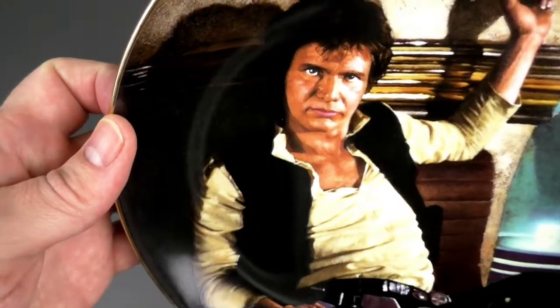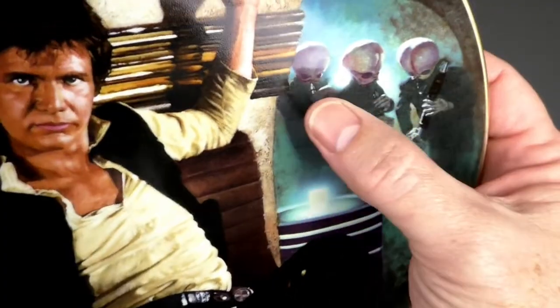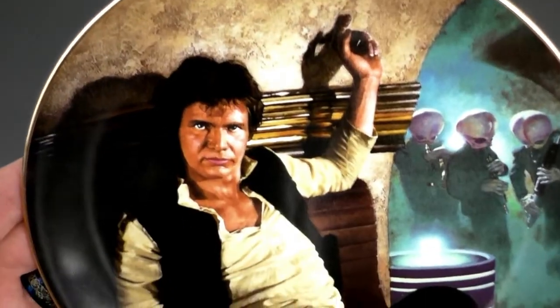How does Han Solo look? Pretty good — it's a really good depiction of Han Solo. Look at the Cantina band back there. It's very nice.